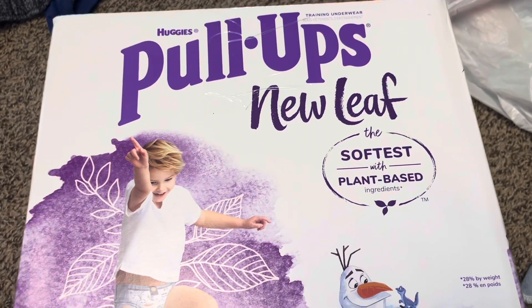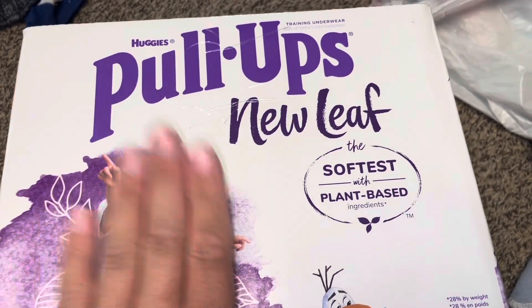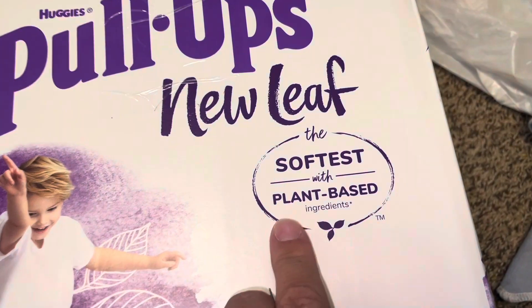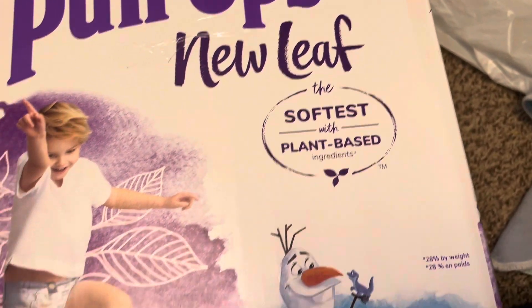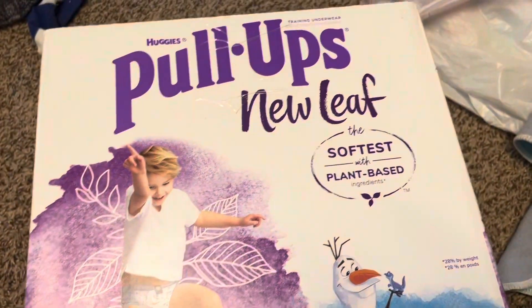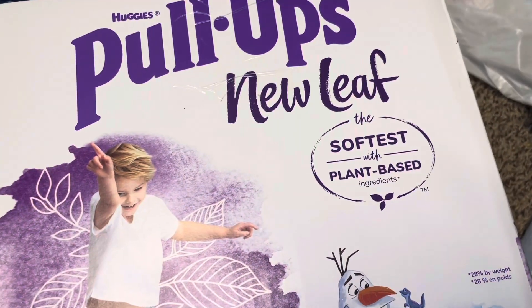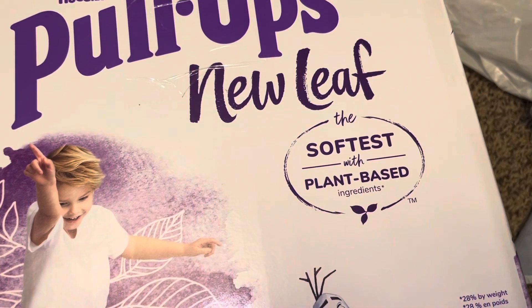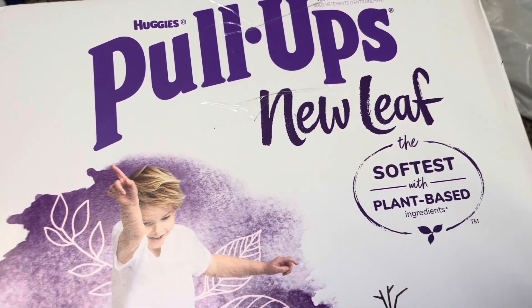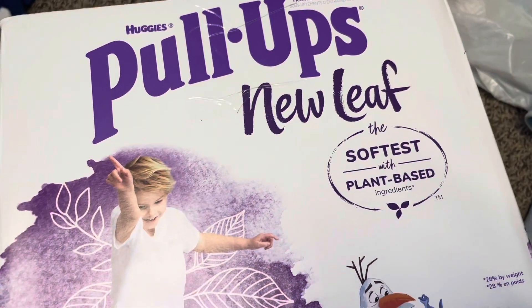We have been using the regular pull-ups for so long, but I wanted to try these because it says that these are softer and they have plant-based ingredients. With plant-based and softer, it just made me kind of feel better. I guess the other ones are fine too, but just wanted to try it.